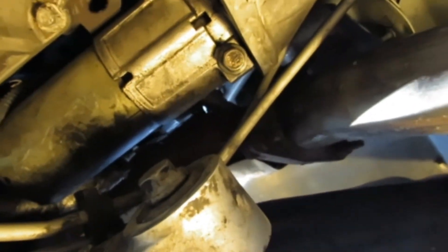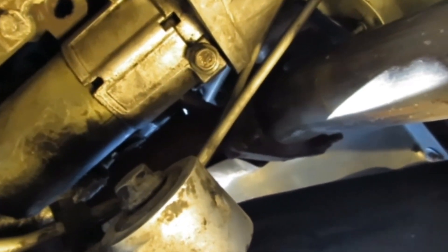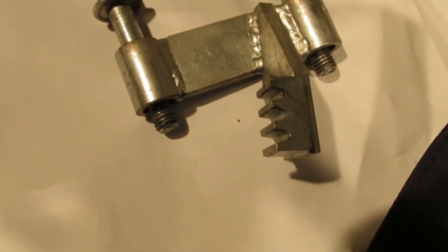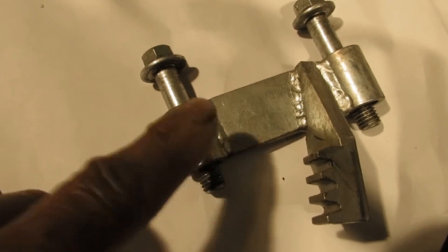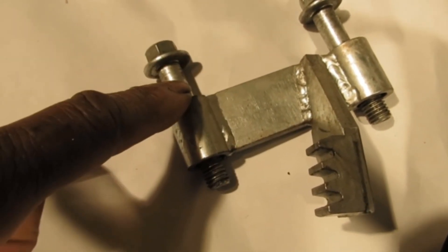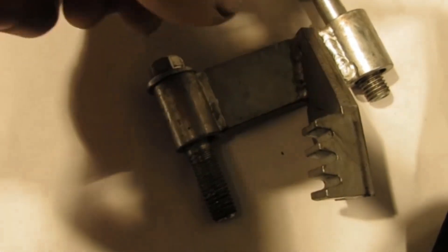We're under the vehicle here. We're going to have to remove the starter so we can hold down the flywheel. Flywheel tool — it's going to hold your flywheel still. But you have to remove your starter to install this. When you take your starter bolts out, this is going to install on the side of the starter bolt hole, and this is going to hold your flywheel.